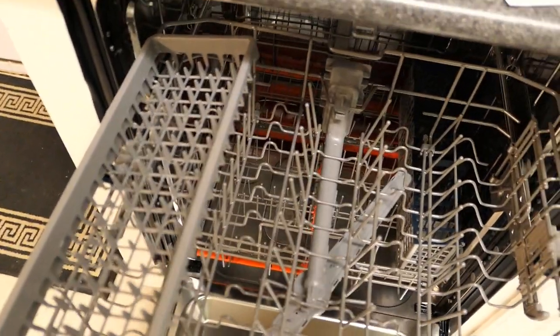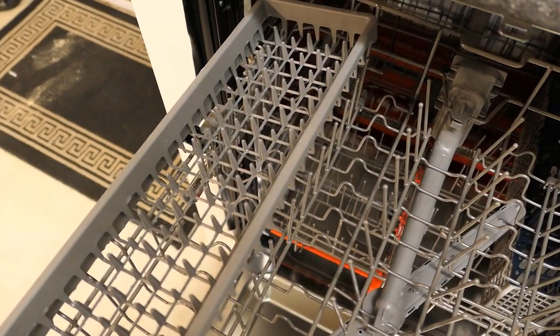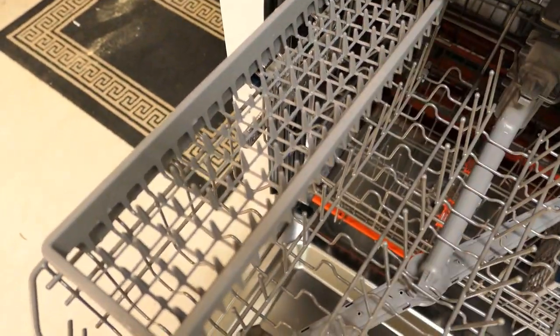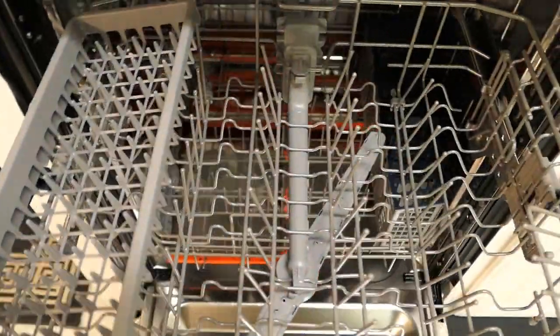Looking at the upper rack: on the left-hand side there's what they call an Easy Caddy. The idea is to place long utensils like spatulas or serving spoons up here, out of the way of any dishes on the upper rack. Just like the lower cutlery, this can be removed by lifting it up and pulling it off the rack. On the right-hand side is the glass support, which is used to support tall glasses or wine glasses. It can also be lifted up and moved out of the way.